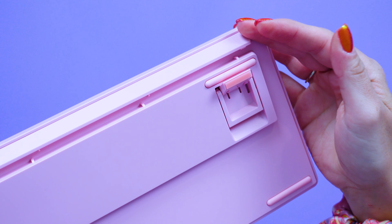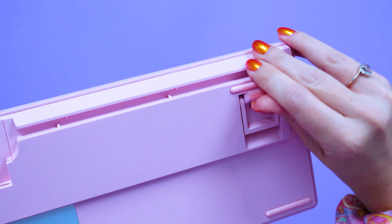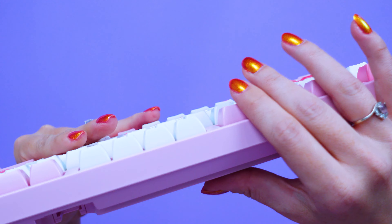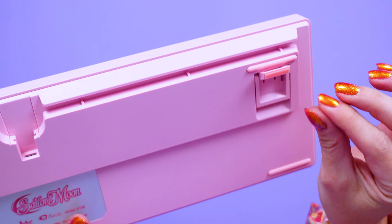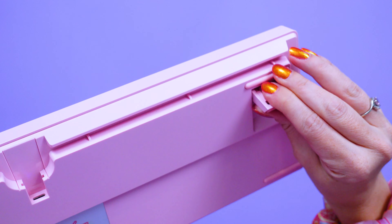Each of these keyboards features adjustable feet so you can angle them upwards. I do find that with the height of the keys on all three keyboards, I don't really find the feet necessary — I can just use them flat on the surface.